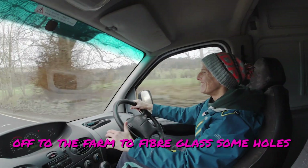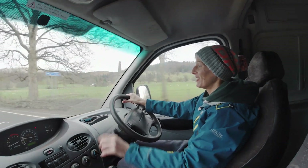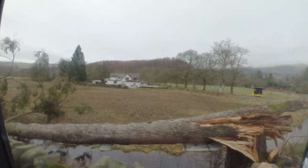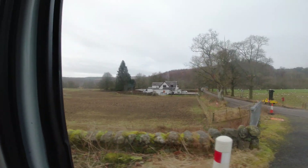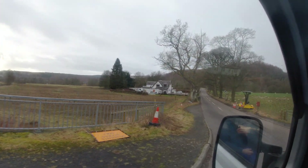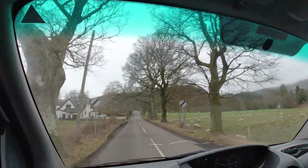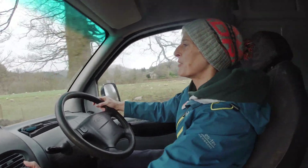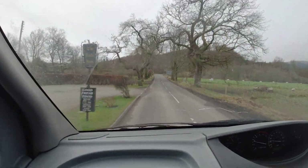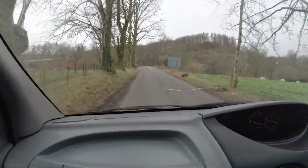Where are we off to today? We are off to the farm to fiberglass the roof. Look at that tree — it was a bit windy up here yesterday and there's gonna be another storm tonight. But we're off to the farm. I'm quite stressed because she's got to drive a narrow road like this for the first time in the big van — scary times.